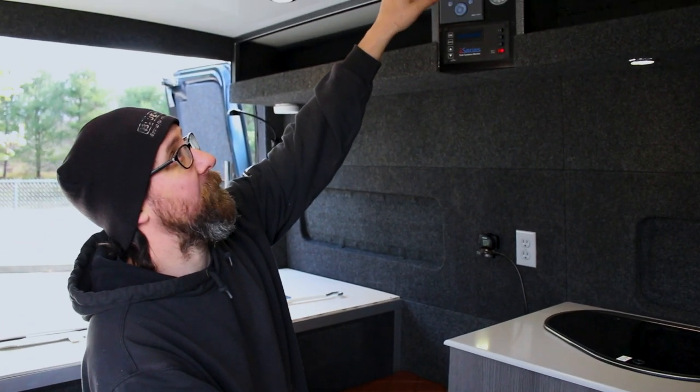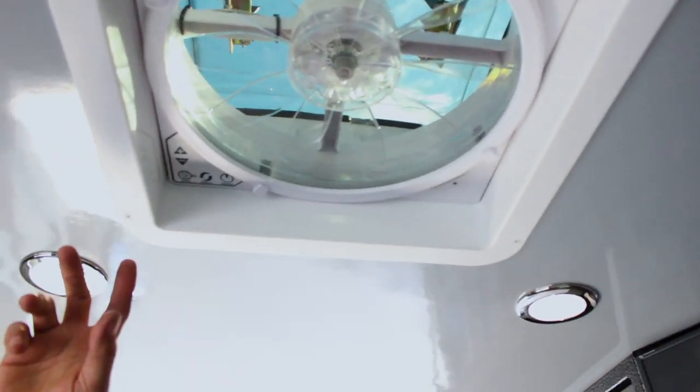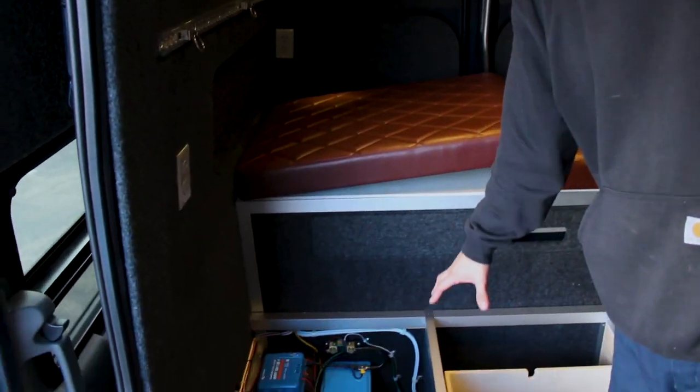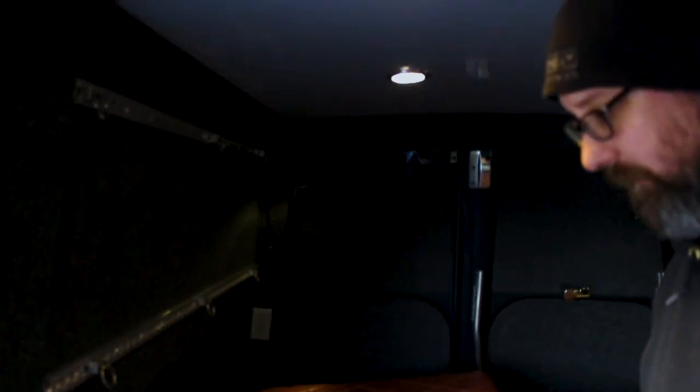On the roof, we also have a 10-speed max fan which has thermostat control that will keep on at 78 degrees. All the electronics are contained in this area, with the exception of the inverter, which is in the way back container. We'll get to that as we move around the back of the vehicle.